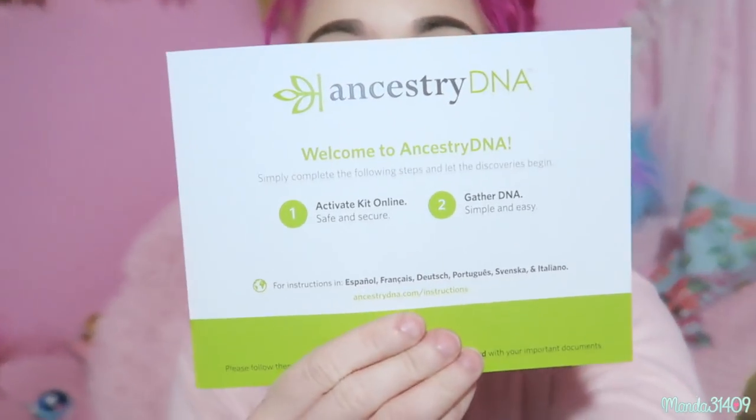I did pay for this, it's not sponsored. I got my AncestryDNA kit in the mail the other day and I read through the instructions. First and foremost you have to activate your kit, otherwise it won't be valid. I went on AncestryDNA.com and activated it — it had me input my legal name, birth date, and then allowed me to start a family tree.